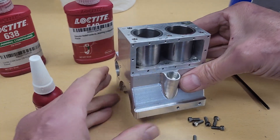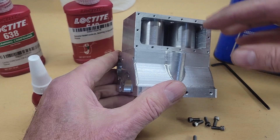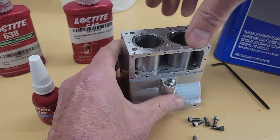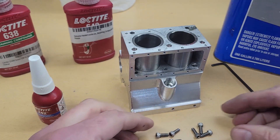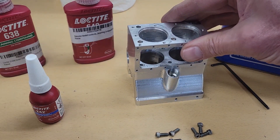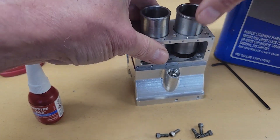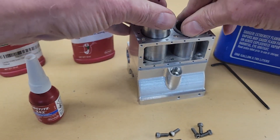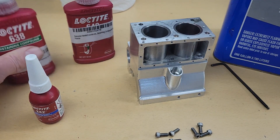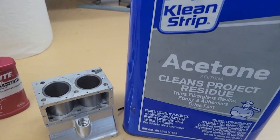So our first assembly operation will be to secure the block to the crankcase and the installation of our cylinder sleeves. We'll be using these 6-32 screws here. We'll be using some Loctite, and we'll be cleaning everything with acetone first.